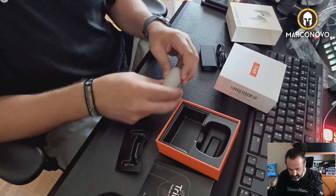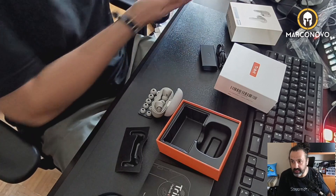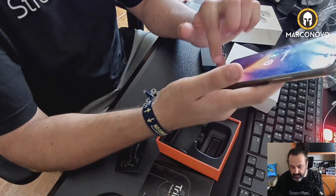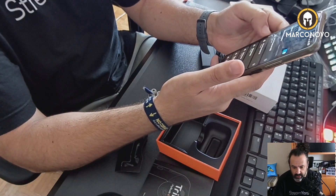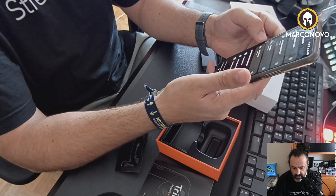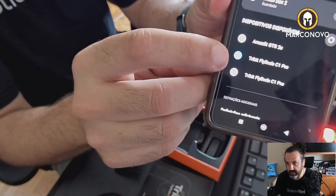So let me see if they are ready to work. Let me get the cell phone, as usual. I believe we can use them with the app from Tribit. Let me see if they are listed here. Yes, there you go — you can see them here: Tribit Flybuds C1 Pro.